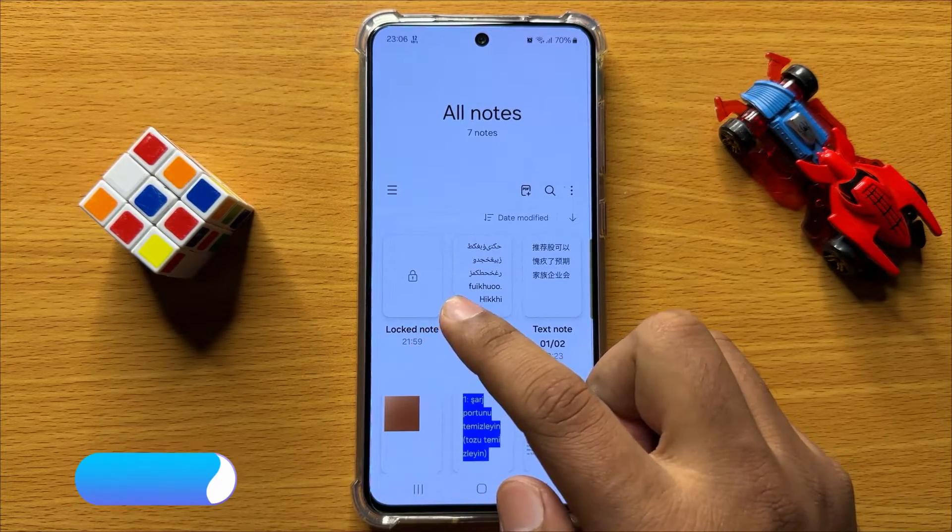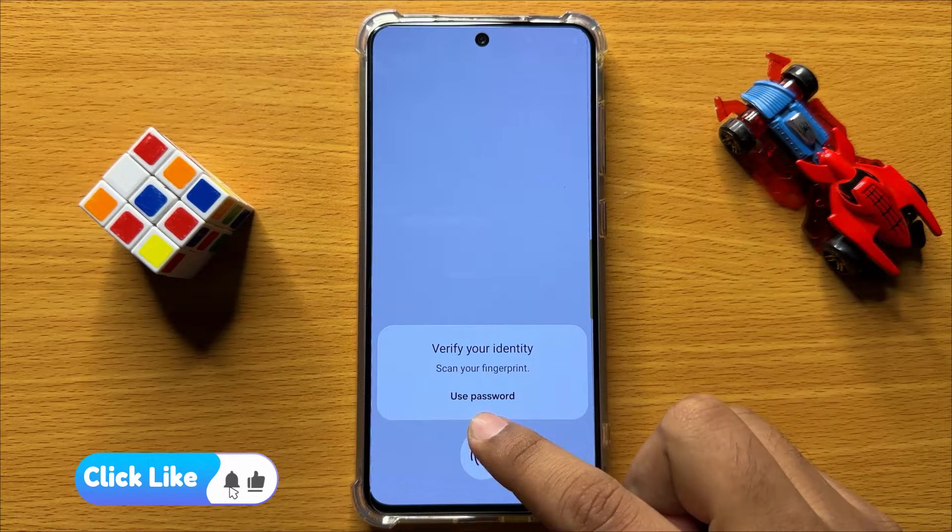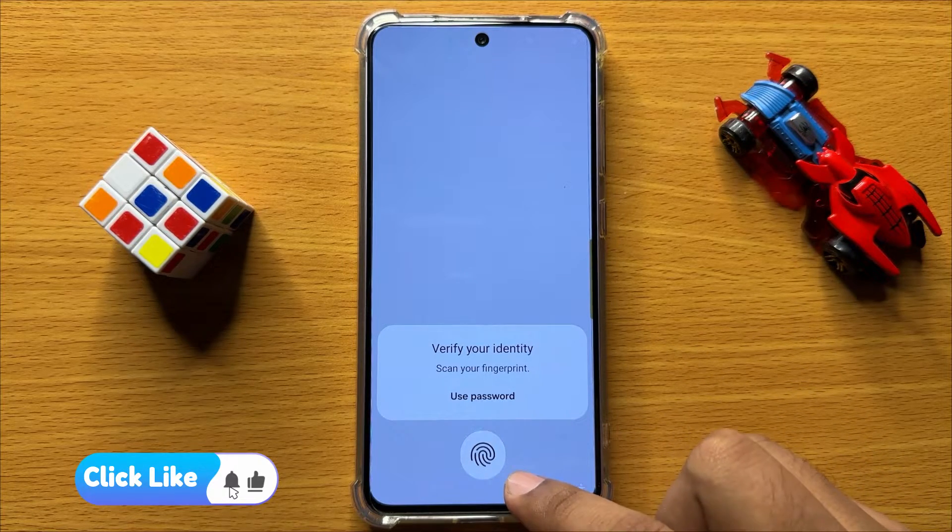So now this note is locked. To unlock this note you have to enter the password or scan your fingerprint.